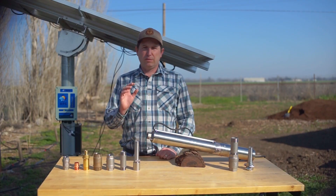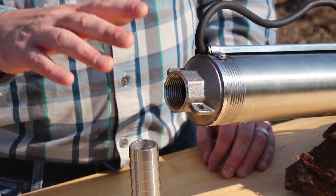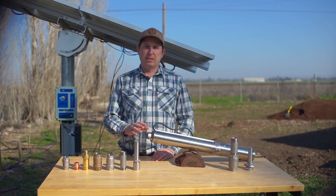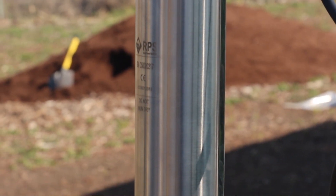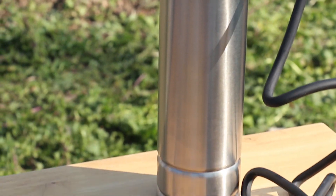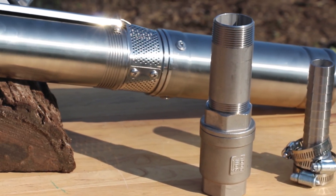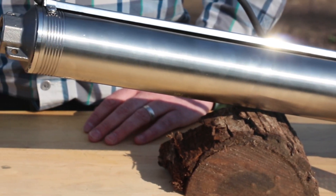At RPS, all of our solar pumps feature stainless steel housings including outlets. We chose that material for the longest lifetime because it's the most corrosion-resistant material for your deep well and surface pump applications. A lot of wells are harsh environments — they can be high in mineral content, they can be acidic, they can be basic, and stainless steel is going to hold up the longest over the years.